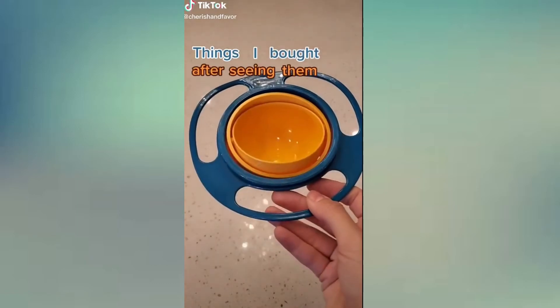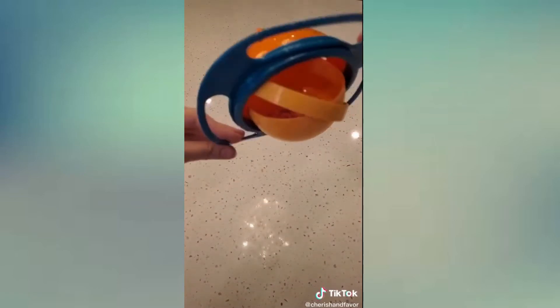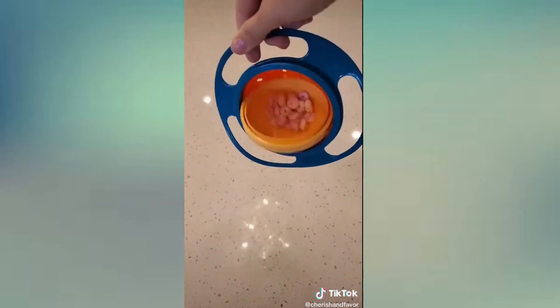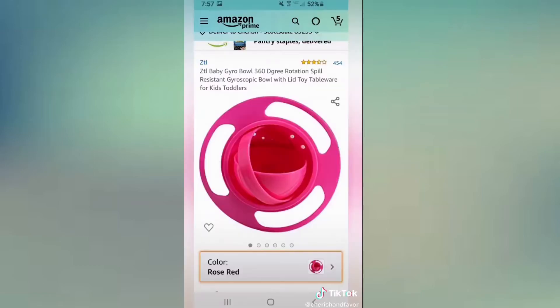Things I bought after seeing them on TikTok. This is called the Gyro Bowl. It's designed to keep your kids' snacks upright no matter which way they twist or roll or turn. It has easy grip handles on the side and comes with a travel lid. You can find this on Amazon for just $11 and it comes in different color options.